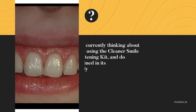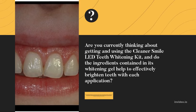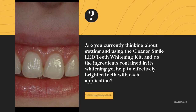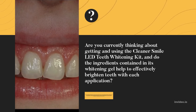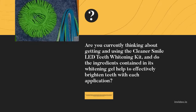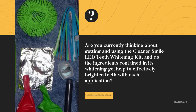Are you currently thinking about getting and using the Cleaner Smile LED Teeth Whitening Kit, and do the ingredients contained in its whitening gel help to effectively brighten teeth with each application? The creation of this teeth whitening kit is allowing people to address teeth discoloration problems right from the comfort of their own homes without having to make inconvenient trips to the dentist.